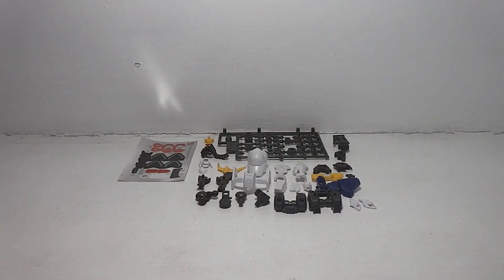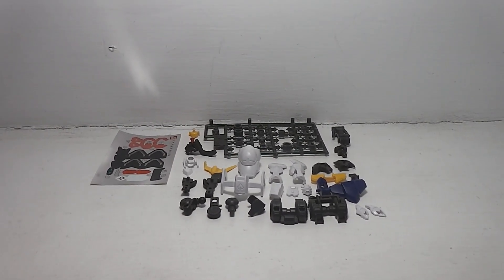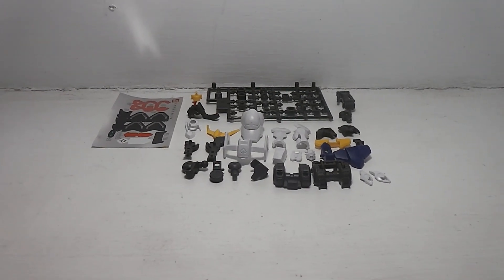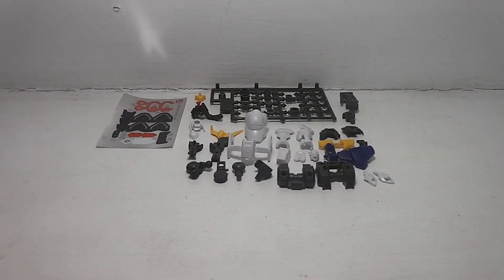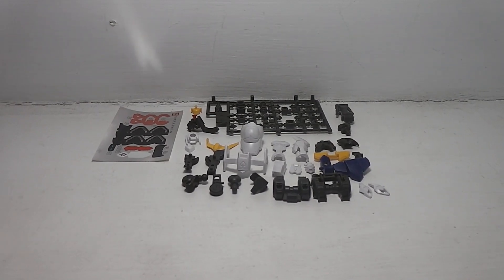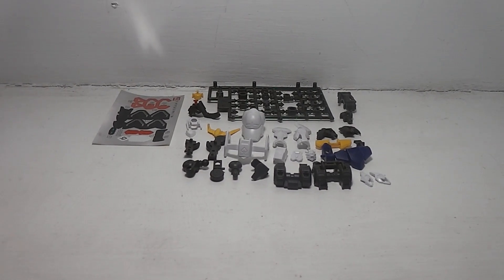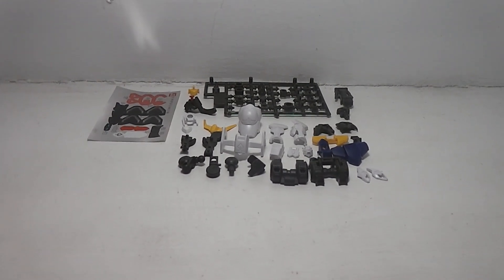I don't know anything about this Gundam, so Colton is going to put it together. I'm just going to watch, narrate, and stand by. Gundam Iron-Blooded Orphans is on Netflix, and the anime itself has a lot of dark and brutal things in it — so more of an adult content.